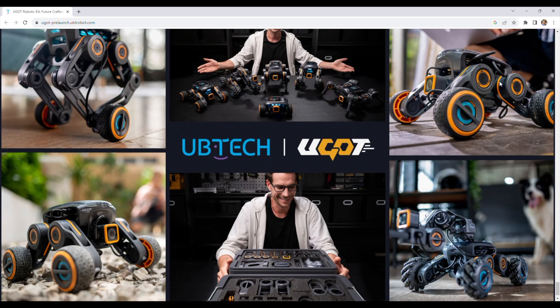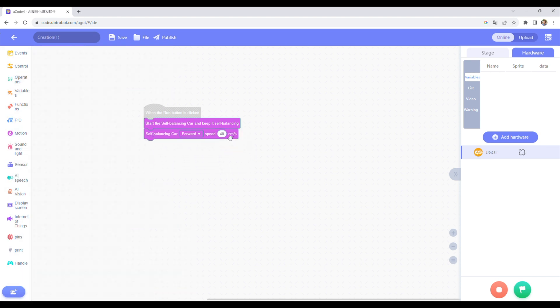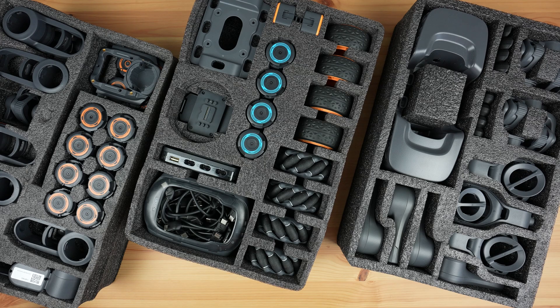You're also not just limited to the robots that come with the kit. The entire system is wirelessly programmable through their online platform called ucode, and you can drag and drop blocks to add functionality to existing robots or even create your own robots from scratch. We'll start by taking a look at the hardware and some of the included parts, and we'll then look at the software.